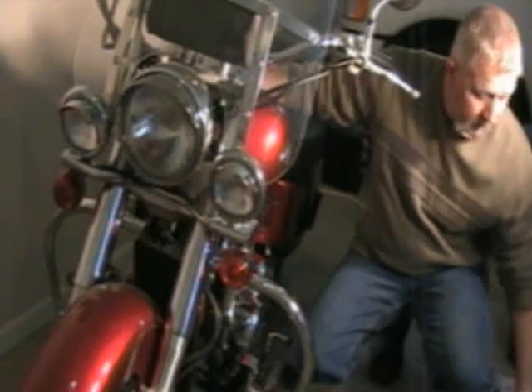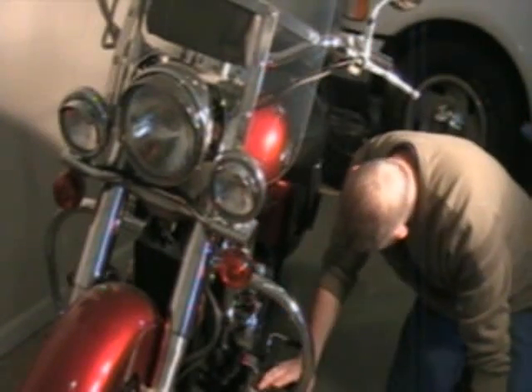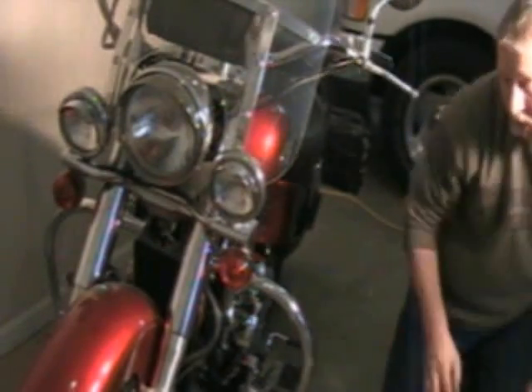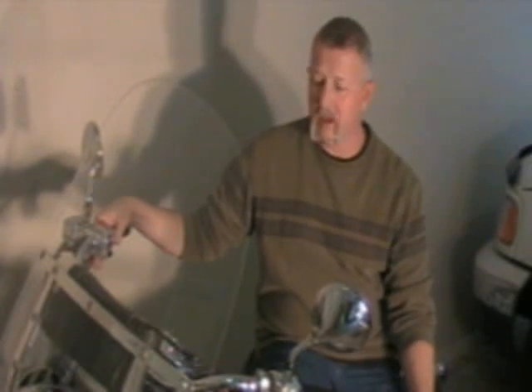Alright, that should do it. It looks like I'm right on my mark. So that's all there is to it — fairly simple job. Keeps you from having to take your bike to the shop, and now I'm ready to ride. I'm going to wash the bike up, get this antifreeze off the covers and the frame, and then I'll be ready to go for a ride. I appreciate you taking the time to watch my video. I hope you watch some more, and I look forward to seeing you in another video. Thanks a lot.